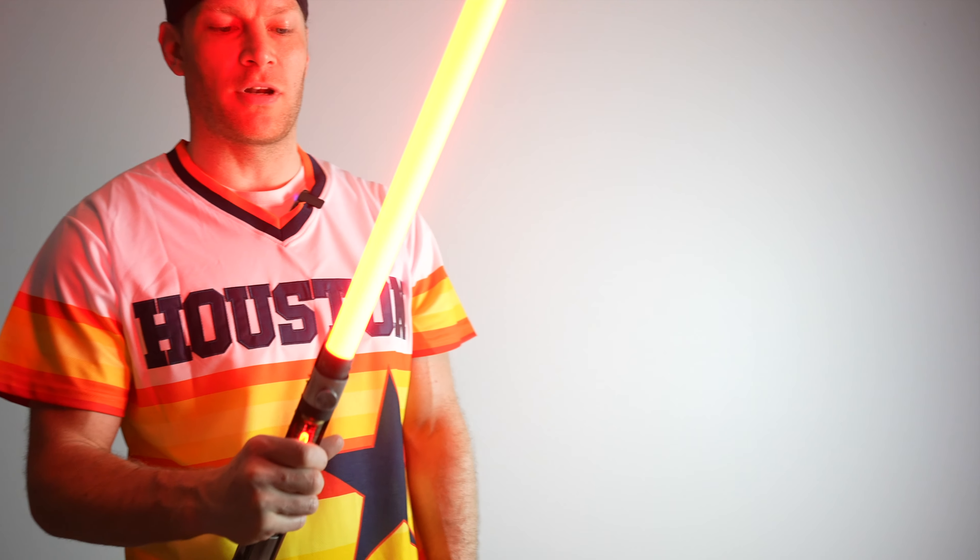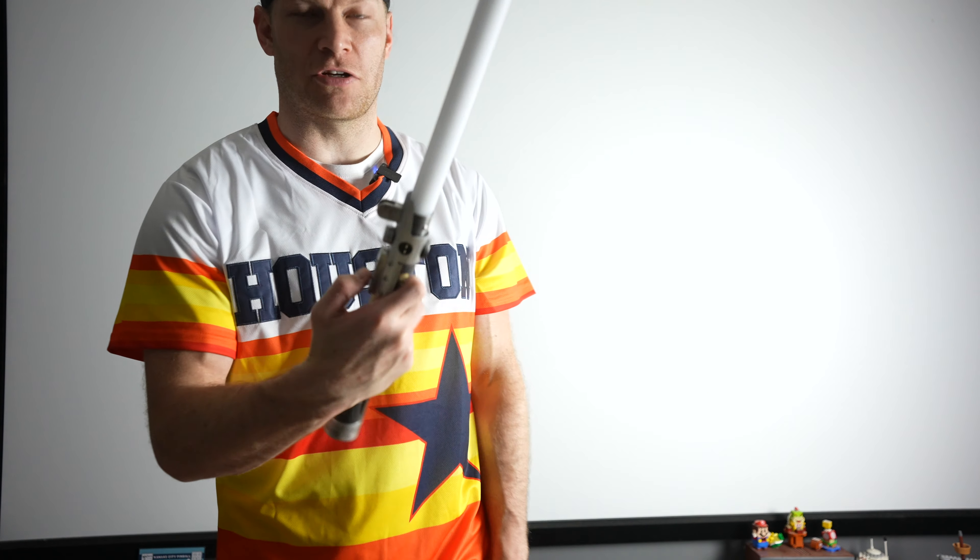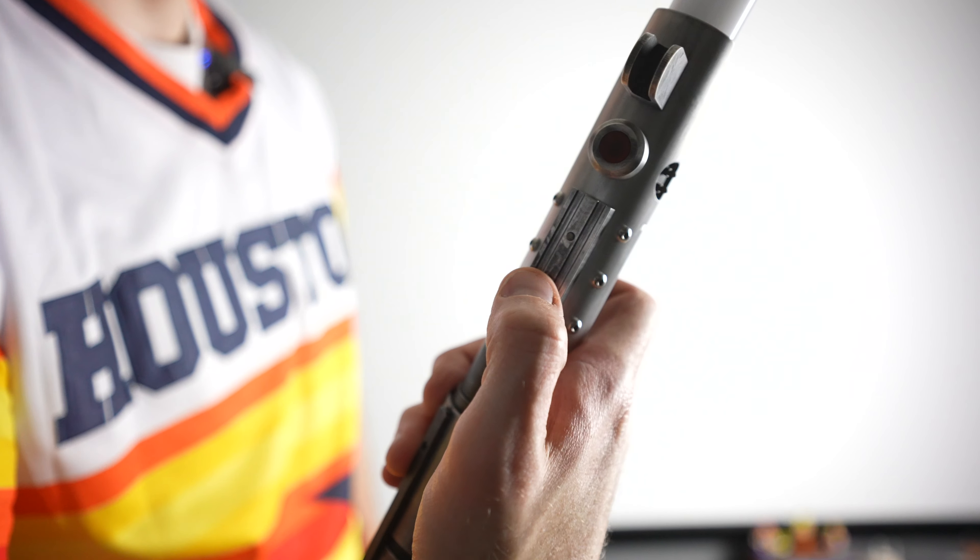Push your bottom auxiliary button and you've got your blaster deflections. If you want to turn it off you could twist, or you could push the top button again.